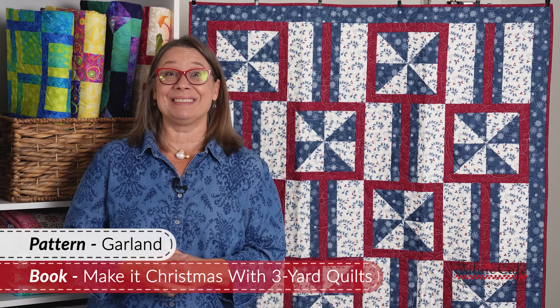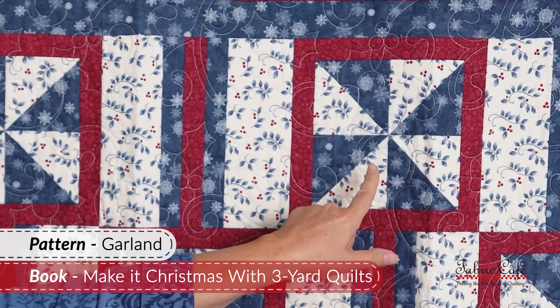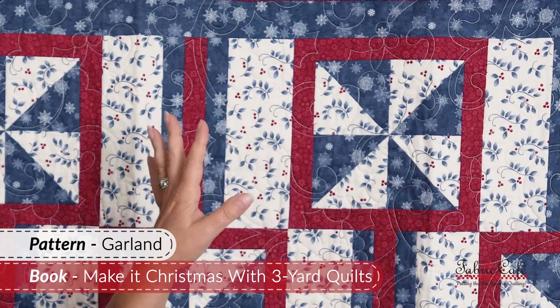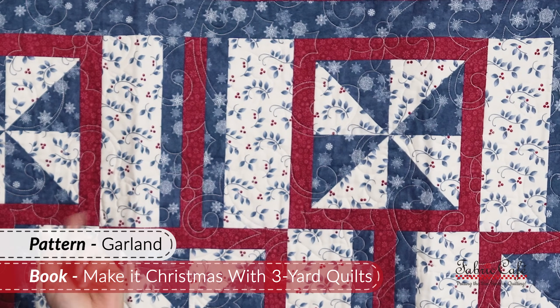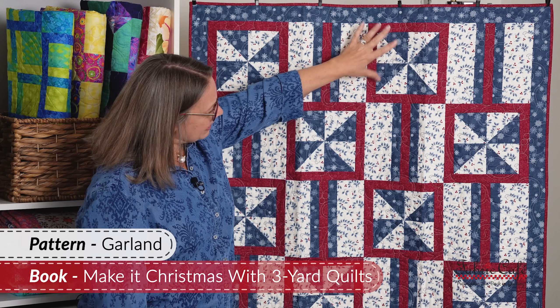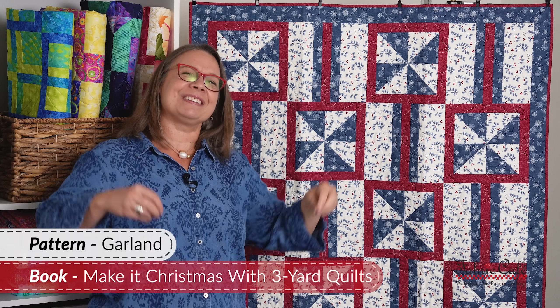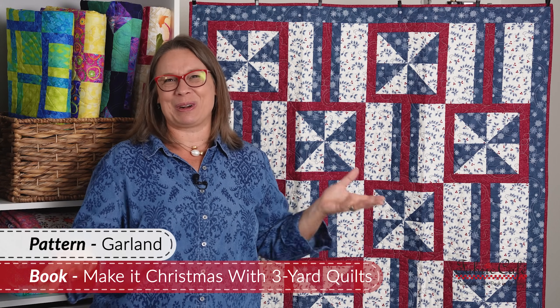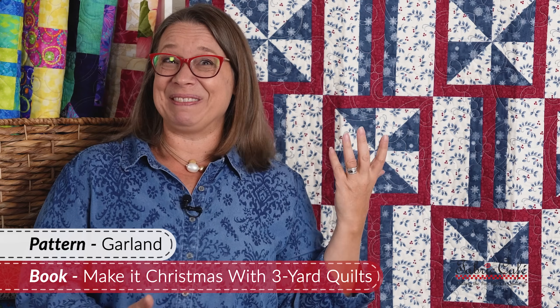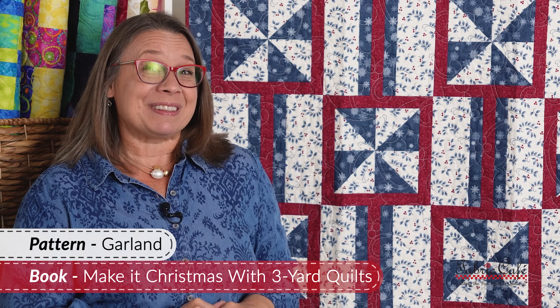This is our garland pattern and I really love this one for Christmas. It is a nice big pinwheel block that has been bordered, alternated with just a strip piece block, which is super simple to do. Whenever we put this together and I looked at this column, I kind of thought it looked like garland on a Christmas tree that you would drape the tree with. So that's why we named it garland. Let's check out the great Christmas fabric we have for this.